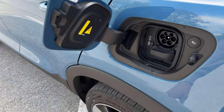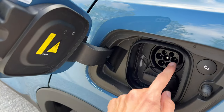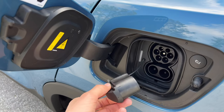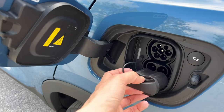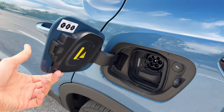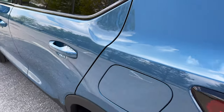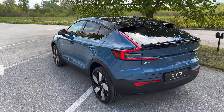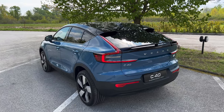Here's your charging: you have AC Type 2, and then Combined CCS for DC charging up to 150 kilowatts maximum, or 11 kilowatts minimum on AC. You can also charge it on a home outlet.